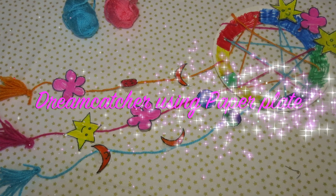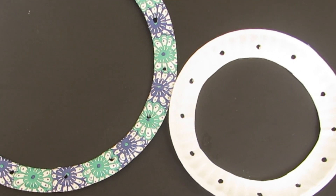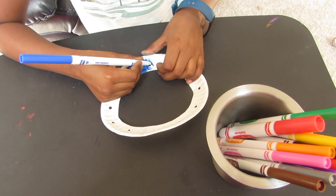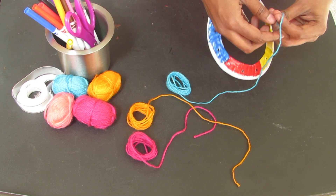Let's try the bangle dream catcher — it's very simple. Next, we have a paper plate. We have two paper plates. We have simple colors in the holes — three colors in the holes.